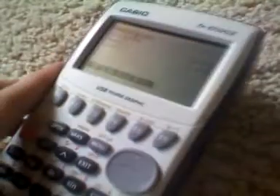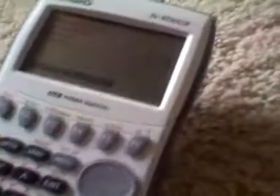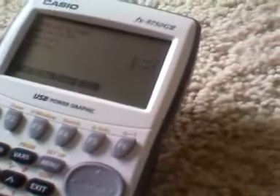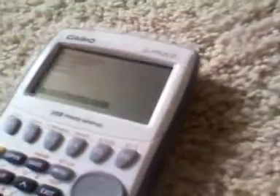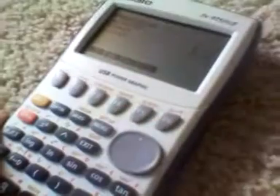The screen itself is pretty sharp and easy to read. It's a matte display, and being monochrome means it's great under sunlight because there's not too much glare. We also have the typical function keys below the display, including trace, zoom, window settings, sketch, and solve buttons for menu manipulations, and F6. So you have six keys here to access the standard functions of this device.